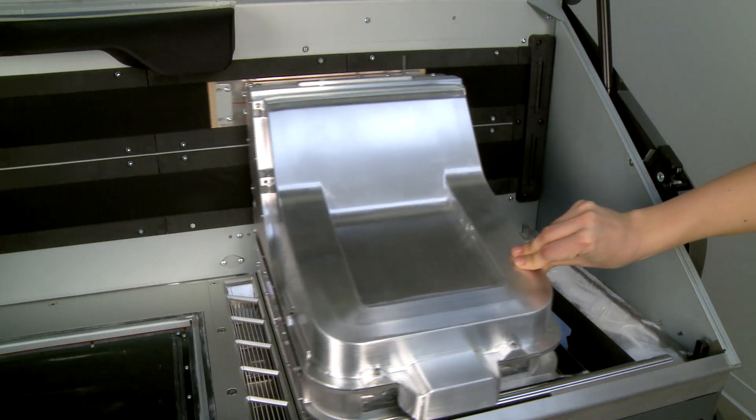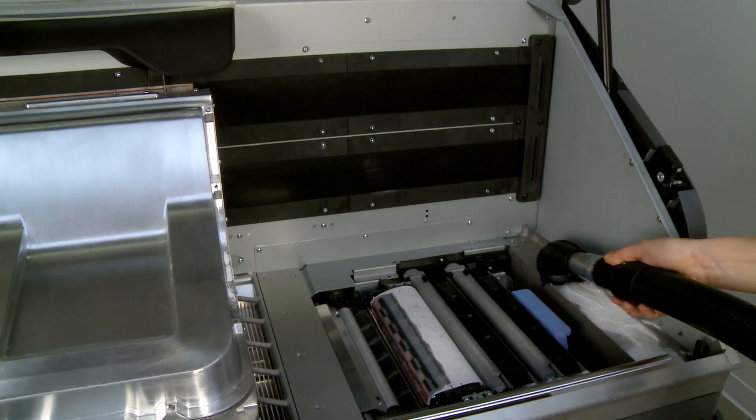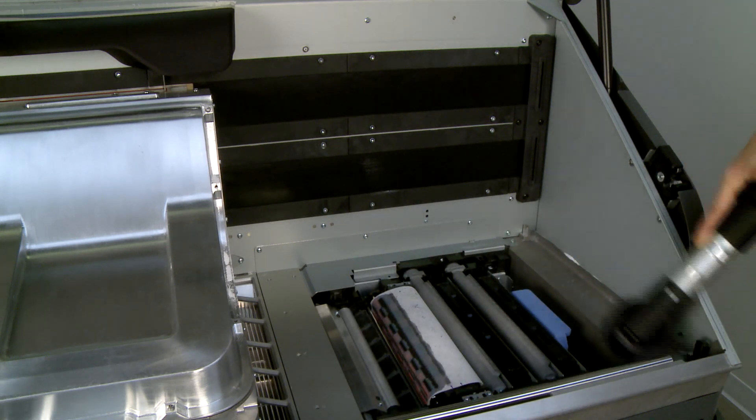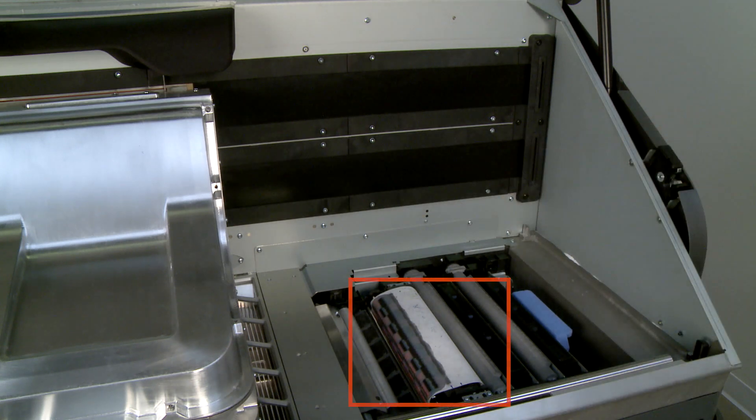Then move the print carriage over the center of the build chamber. Vacuum all exposed surfaces in the print carriage area and the printhead cap. Remember not to vacuum over the printhead cleaning roll.